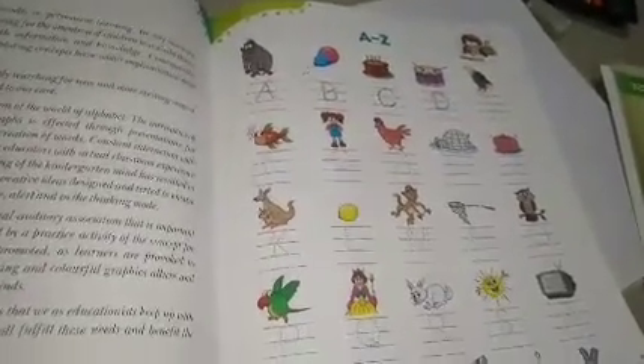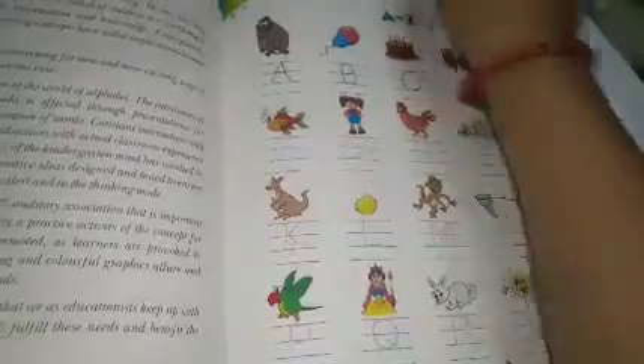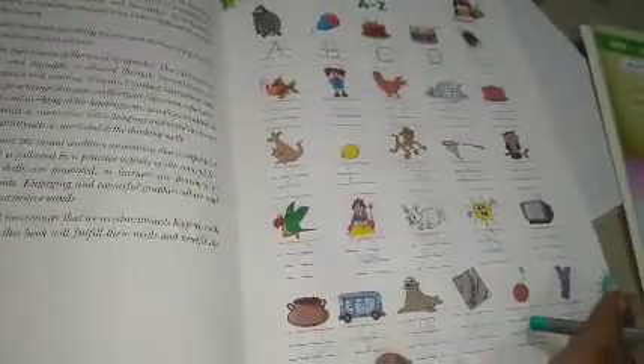A to Z — आपने लिखकर complete कर लिया। जिन बच्चों ने अभी तक complete नहीं किया, वो यहाँ A से लेकर Z तक जो trace करना है, वो करके complete करोगे — capital letters and small letters.